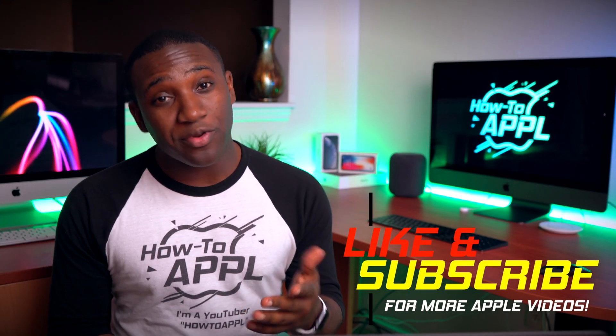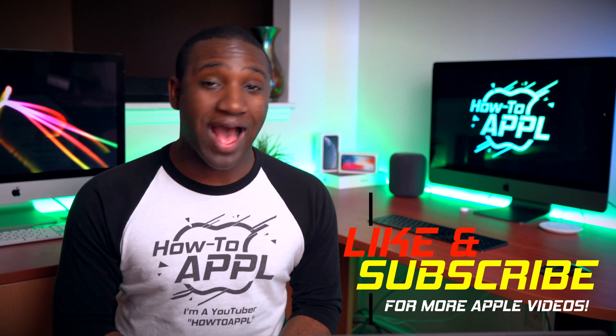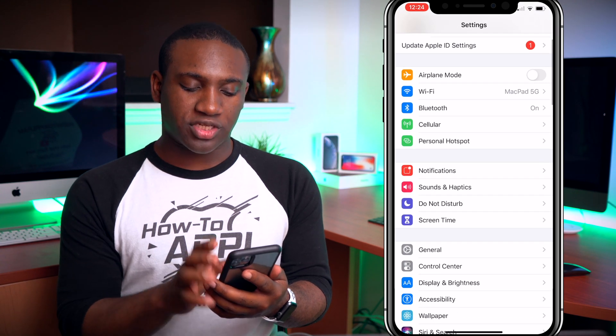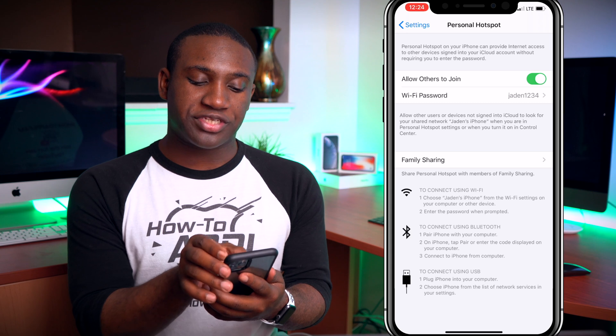What's going on everybody, this is Jayden with How to Apple. In this video I'm going to show you how to change the hotspot password on your iPhone. It's pretty simple — all you're going to do is go into Settings and you will see where it says Personal Hotspot.